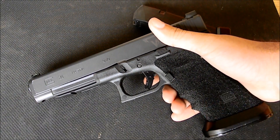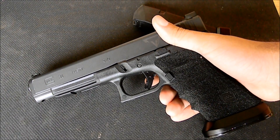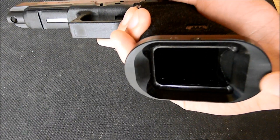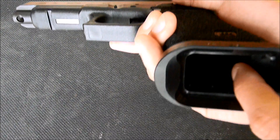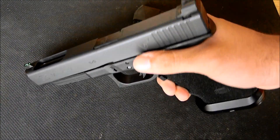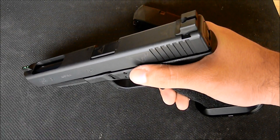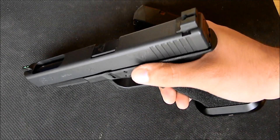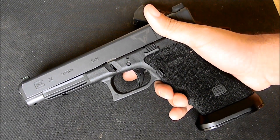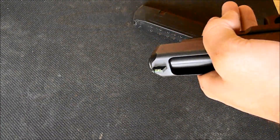Even though this gun is not an SSP gun for those of you IDPA guys out there, due to the stippling and the magwell — he does put a grip plug underneath the magwell. I know he puts plunger springs, striker springs, and a new safety plunger in there. He pretty much tweaks out all the internal springs and parts to give you that smooth trigger pull. This pull right here — this is a Glockwork slash Zev trigger that I sent him with the gun, so he left that trigger in there, which is an aluminum trigger.